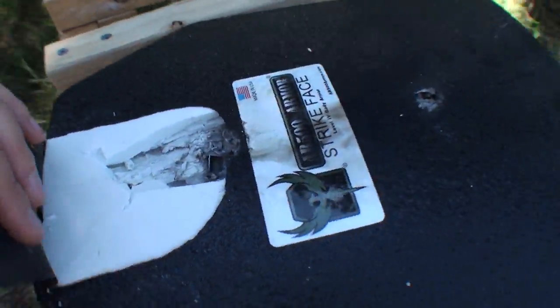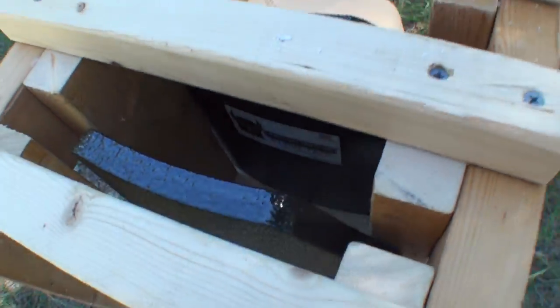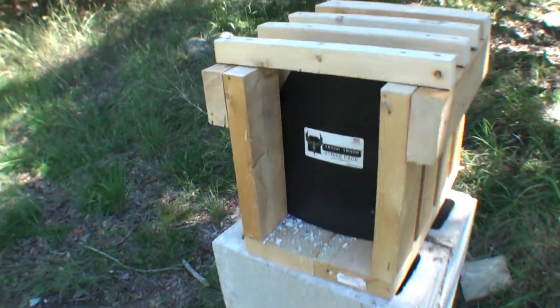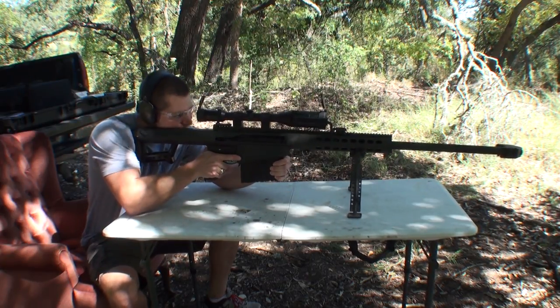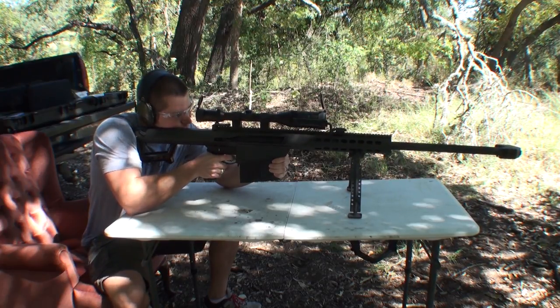Let's move on with the .50. Now the question is: will two plates stop a .50 BMG? It's not rated to stop .50s, but will two plates do the trick? There's only one way to find out. Here are two fresh plates in the carrier with a water jug behind them. Let's back up and break out the Barrett — regular full metal jacket .50 BMG. I'm going to shoot low.